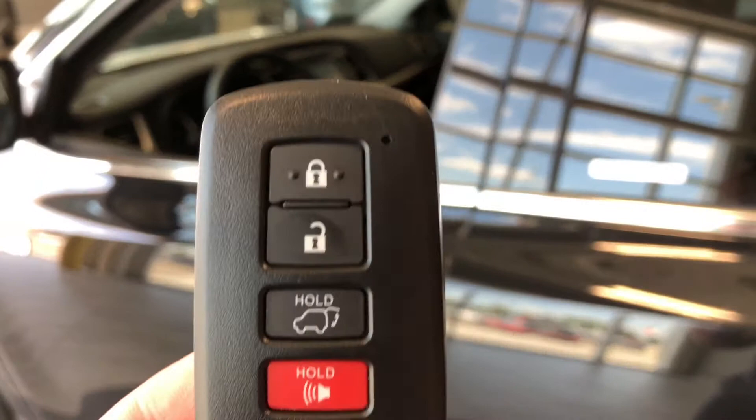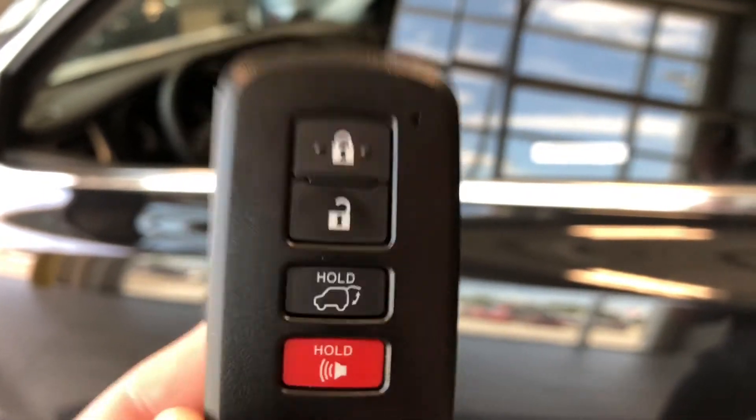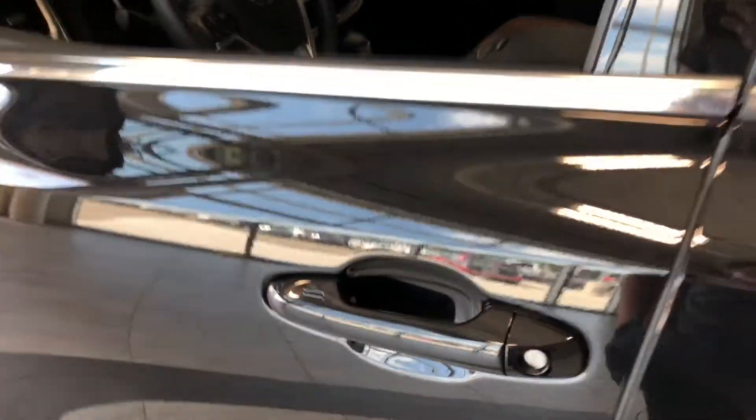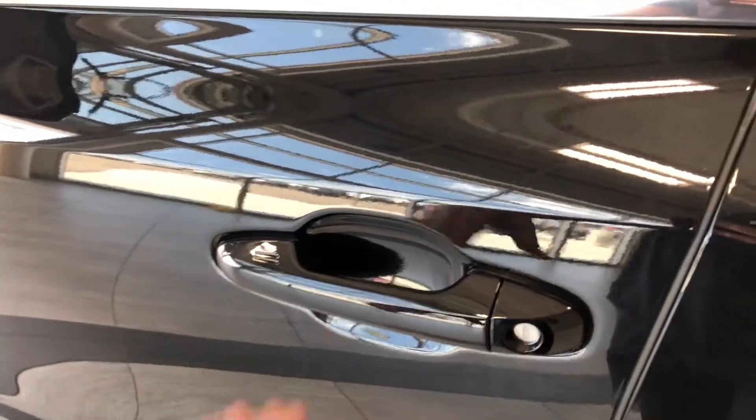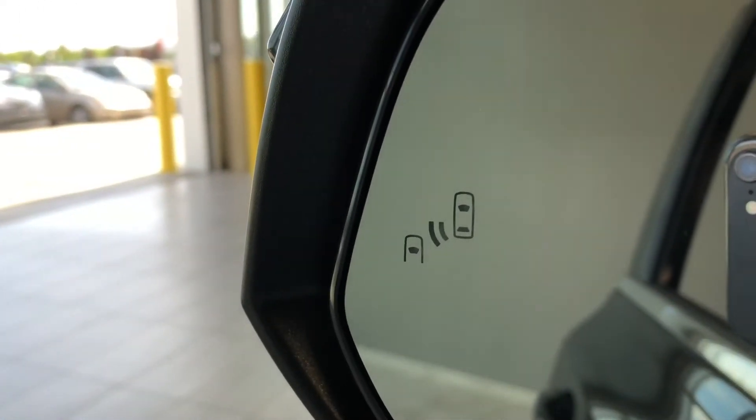Helping us inside is the key fob — it has our lock and unlock button as well as our power liftgate button. As mentioned, this Highlander has a proximity smart key system, so we can press these two lines on the door handle to lock the vehicle, and to unlock it, it's as easy as putting our hand inside the door handle. On the side view mirror you have heated mirrors as well as a blind spot monitoring system.